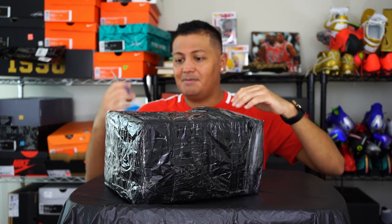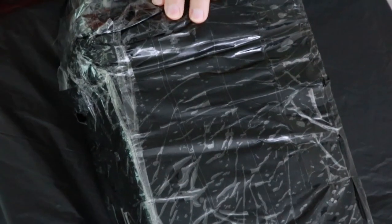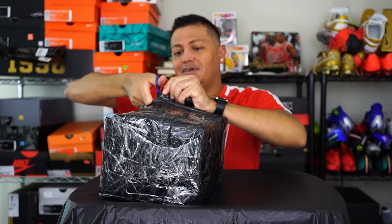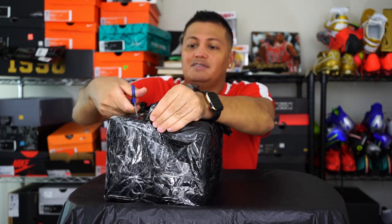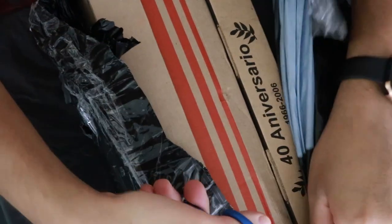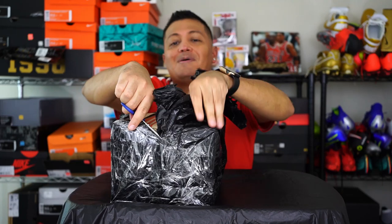I don't think my knife will cut through all this tape, so I got some scissors. I'm pretty sure this is just a bag, which is pretty weird for sending out product, but as long as nothing is damaged and everything is okay, that's all that matters. Let me open them up and give it a little more help. I guess I haven't unboxed enough.